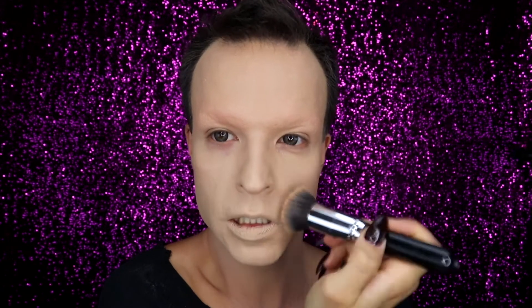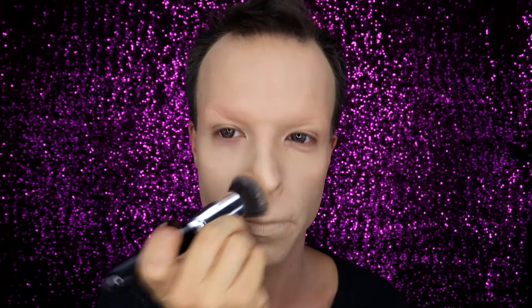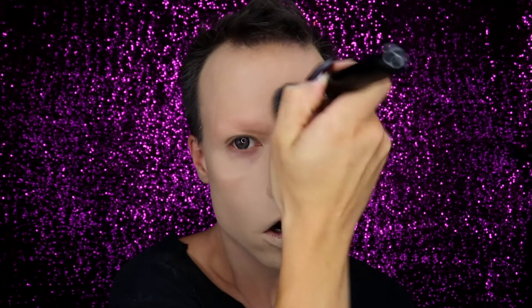After blending the products together once, I prefer to blend everything all over my face a second time just to be sure and make everything even smoother and softer, blending it to perfection. I'm just using my flat top kabuki brush and dabbing the product all over my face again.